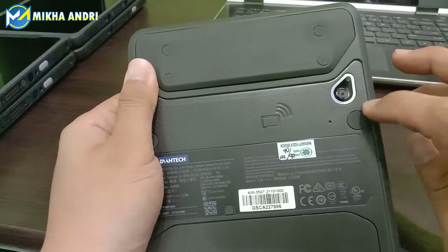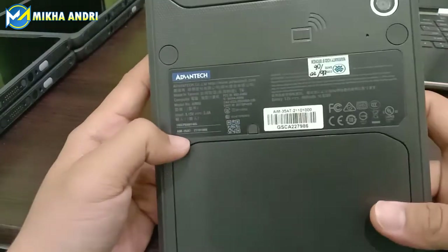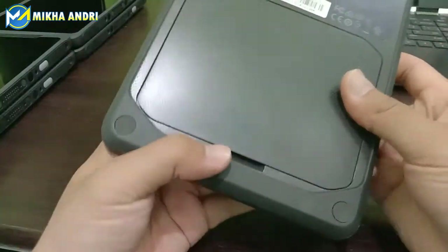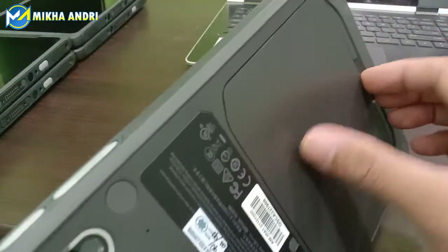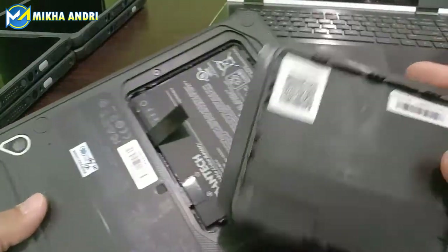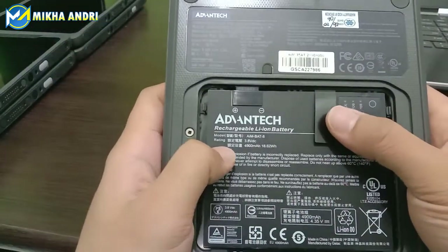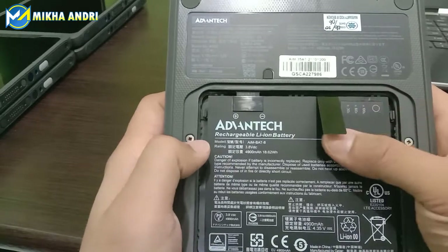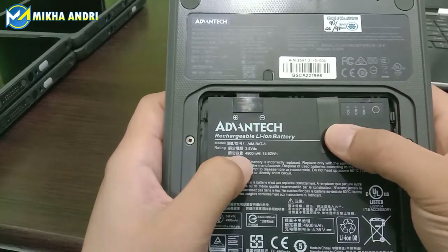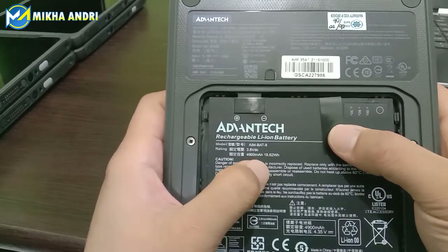Kemudian kita lihat dari bagian belakang. Di sini ada kameranya, terlihat ada kamera untuk bagian belakang. Kemudian di sini ini bisa kita buka. Ini adalah salah satu lokasi dari baterai. Ini kita coba buka. Tampilan belakangnya seperti ini. Ini adalah lokasi dari baterai Advantech. Kita lihat untuk spesifikasi baterai Advantech-nya, rating 3,8 VDC. Kemudian di sini ada 4.900 mAh dengan 18,62 WH.